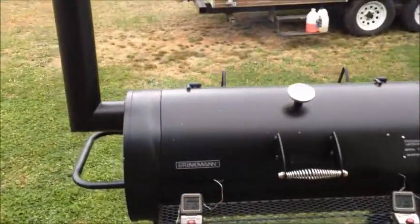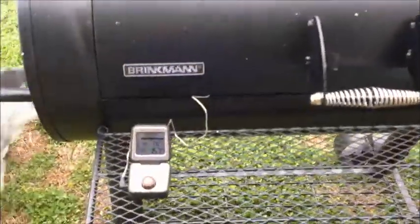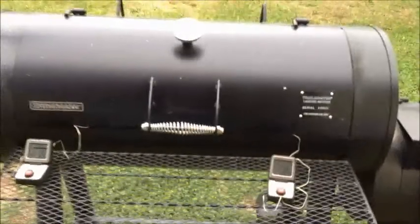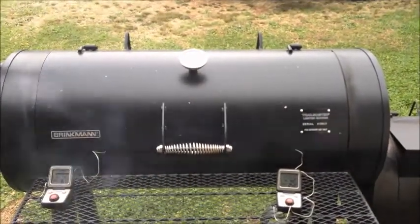I'm going to tent this thing with aluminum foil, kind of cut back on some of the smoke for about an hour or so, and then see where our temperature's at. And then for maybe the last 30 to 40 minutes, take the aluminum foil back off. So that's where we're at. I'll check back with y'all in just a little while. This is looking good though. Peace out.